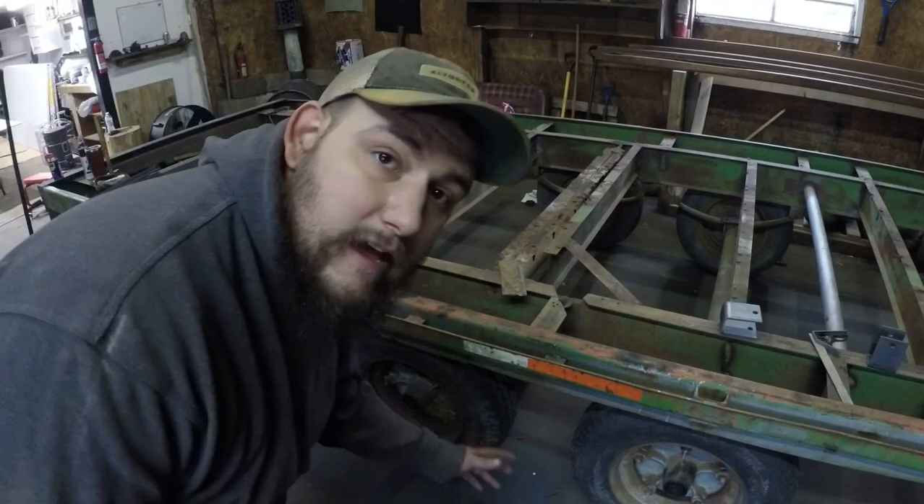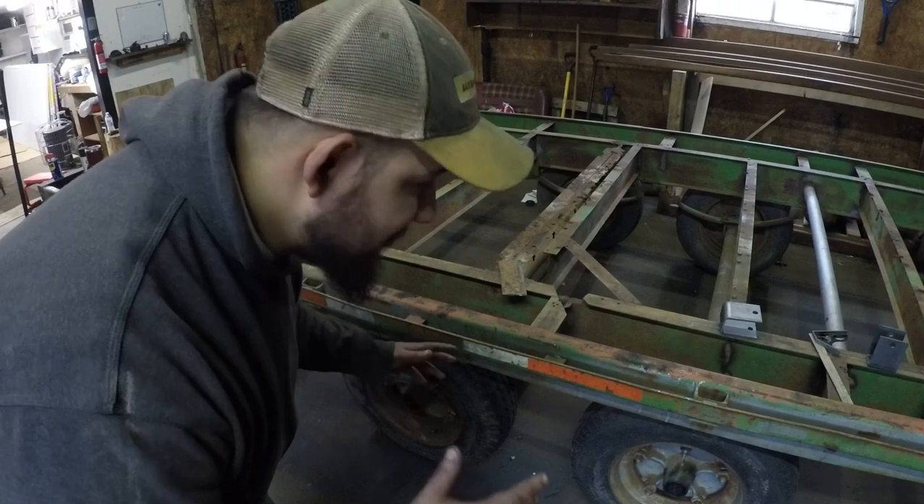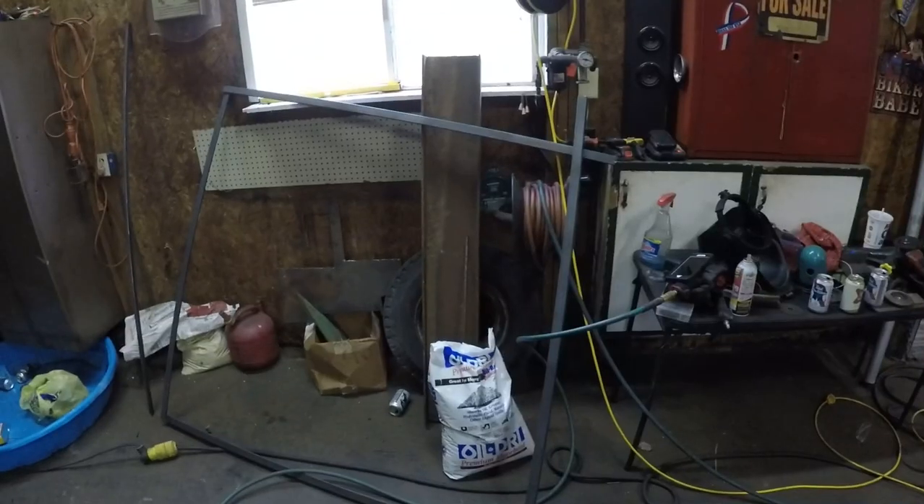Hey guys, Midwest Moose. Today we're doing the axles — finally. It took long enough, now we're gonna get to it. So I had a quick idea. I initially thought I was gonna build this frame, weld the hangers to the frame spaced how I need it, and then bolt the whole axle assembly on.